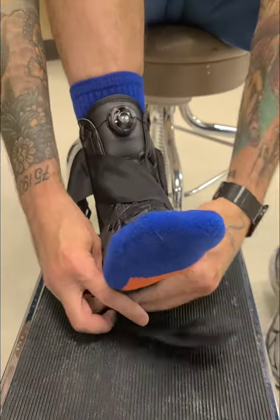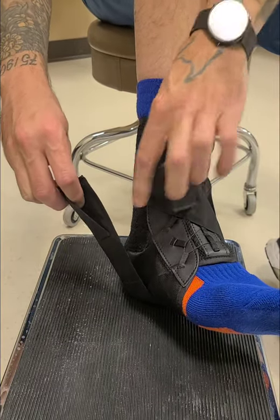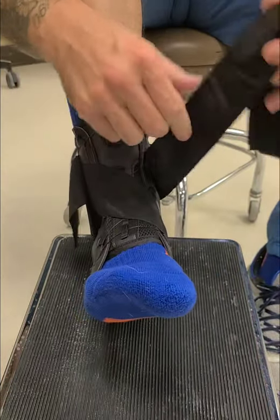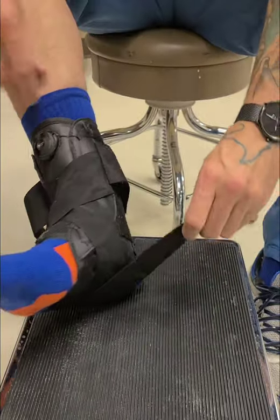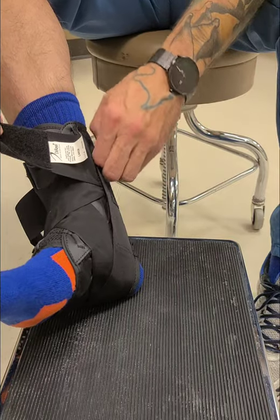You go over the foot, underneath the arch and heel, and then on the other side you have to move the strap out of the way — there's a velcro strip. You pull it and lay it flush right on that velcro strip. Same thing on the other side: go over the foot, under the arch, and over here there's a velcro strip. Move this out of the way and lay it down on there.